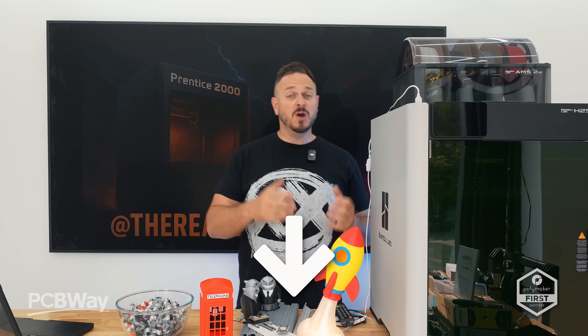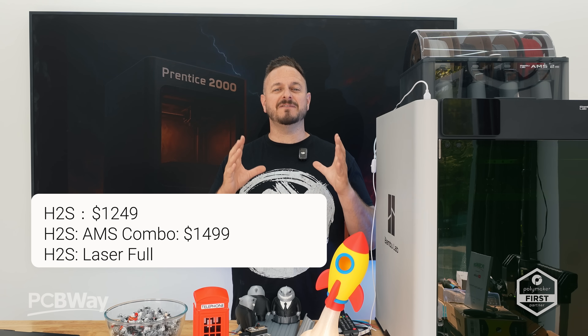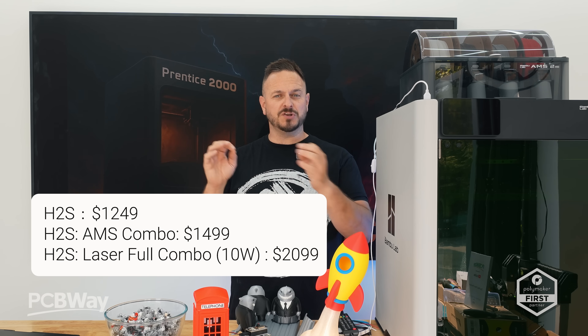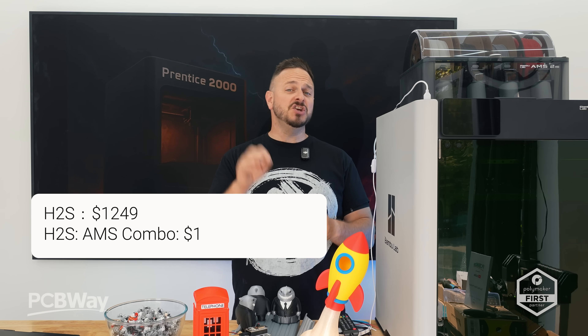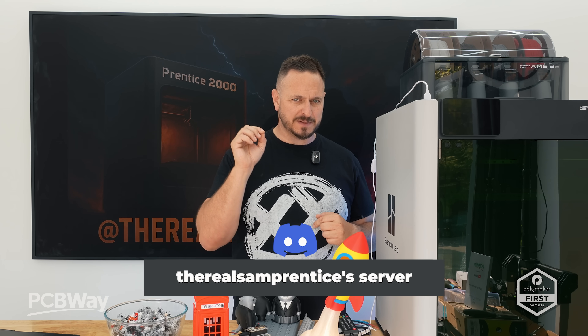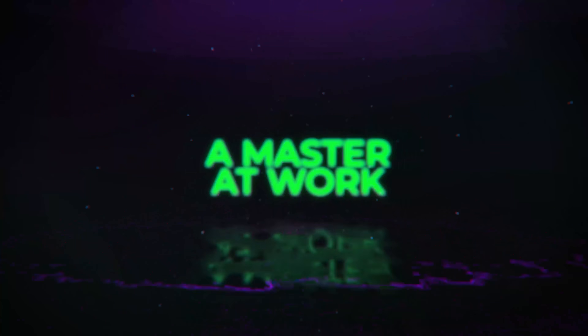So let me know what you think about this machine down in the comments below. Would you prefer the H2S or the H2D? I'm genuinely very intrigued to find out if the real-world user actually asked for this printer, or if it's just some stats that somebody else has put together. You can keep the conversation going down in my Discord server — links will be down in the description, along with affiliate links to buy this printer or that printer, should you wish to. Thanks for watching, guys. We will see you next time. Bye for now.